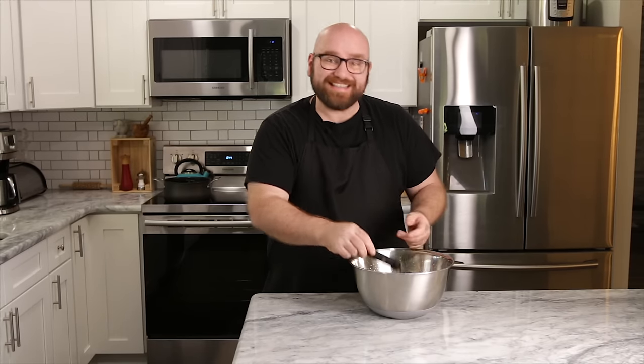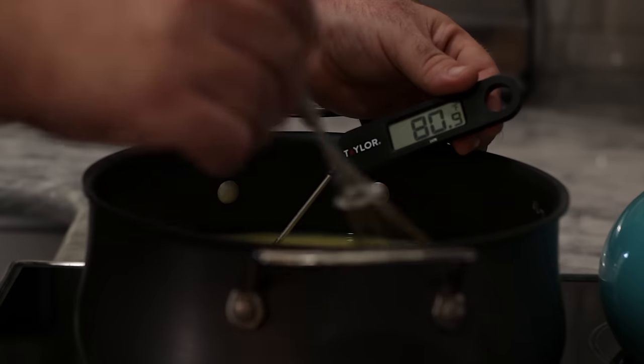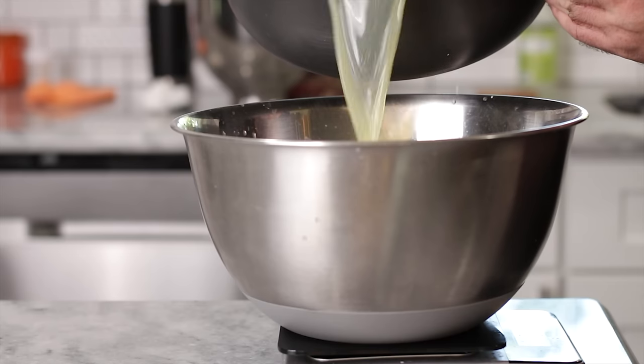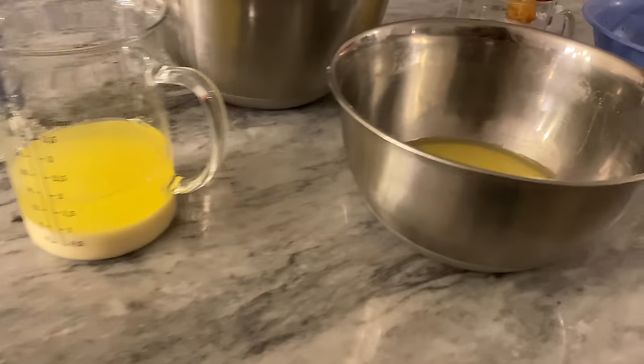We have our mung bean liquid and our separated mung bean fibers — pretty much pure fiber and starch. Right now this liquid is quite cold, around 69 degrees. We want to get this up to around 84 degrees, so I'm just going to take this mixture, throw it in a saucepan, and slowly bring it up to temperature. Once we get it up to temperature, we ended up with about 1800 grams of liquid. Now we have to lower the pH to around 4.4 using distilled white vinegar — about three tablespoons. This should almost immediately precipitate and you will see the proteins coming to the surface and separating.